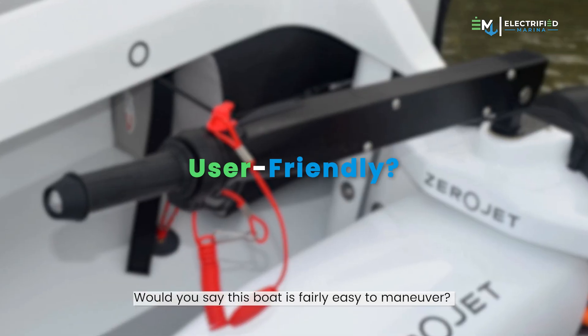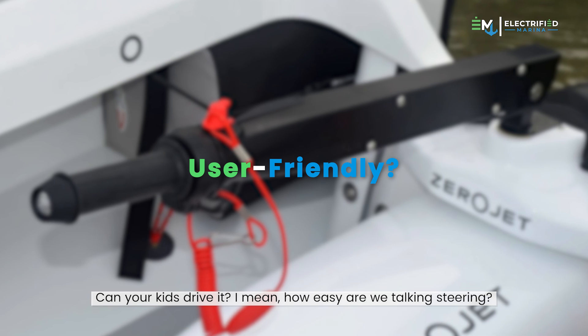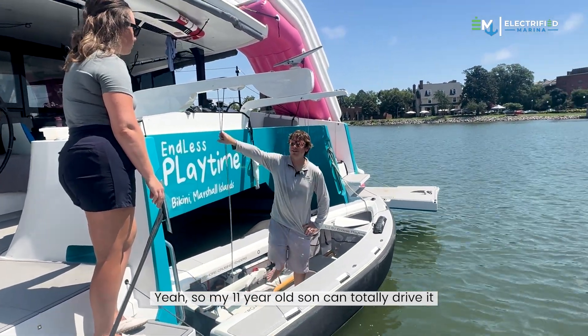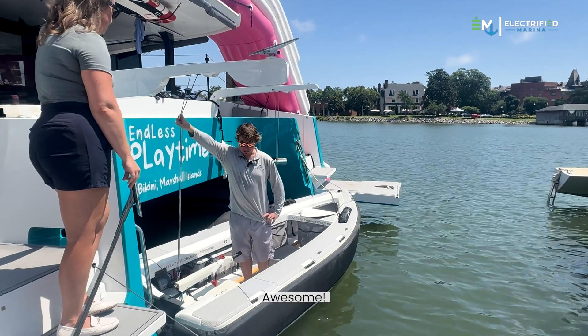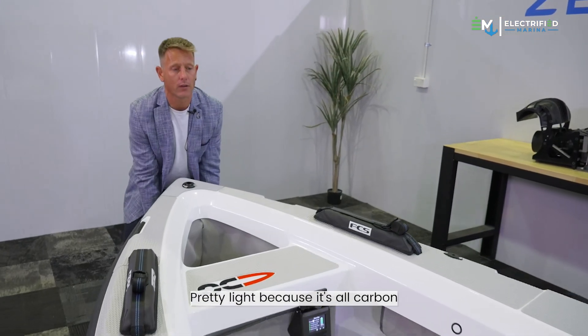The boat is fairly easy to maneuver — my 11-year-old son can totally drive it. It's roughly 300 pounds, pretty light because it's all carbon.